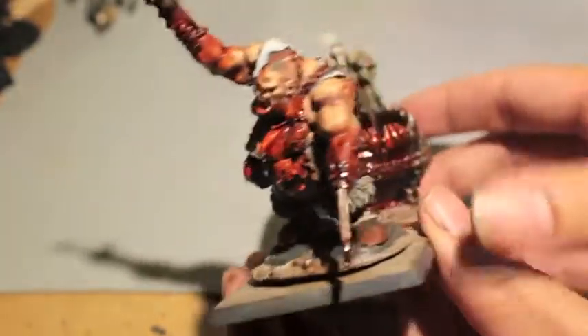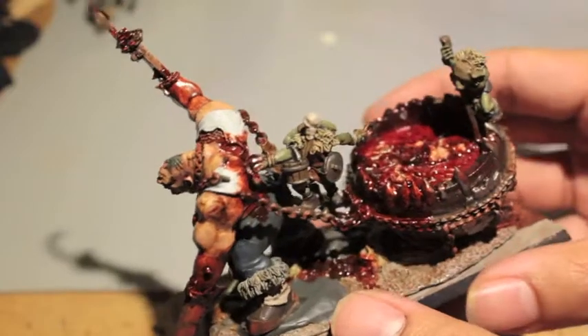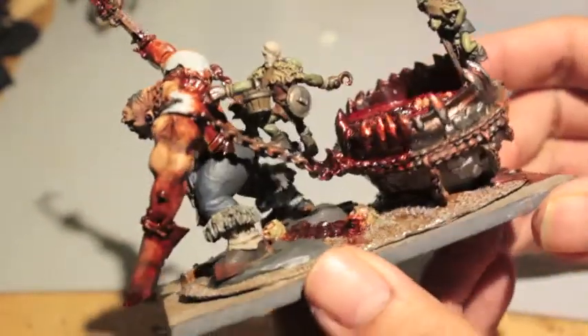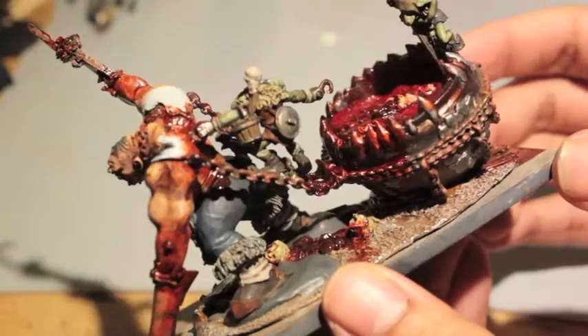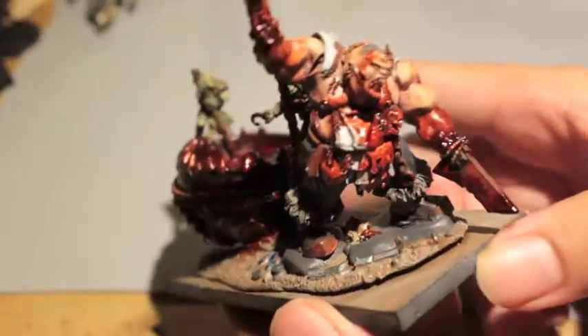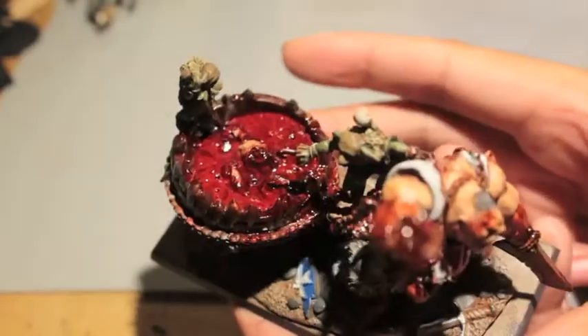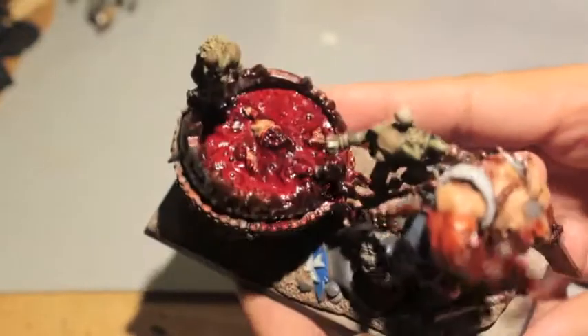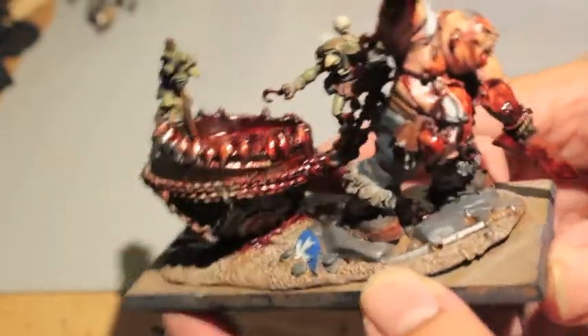It's a Scrag the Slaughterer model - an old metal model, though they redid it in Finecast. It's from the Ogre Kingdoms range. Lots of blood and gore and goodness right there. I'm going to do a little time-lapse video now to show you how I did it. Please stay tuned if you want to hear how I went through all the steps.